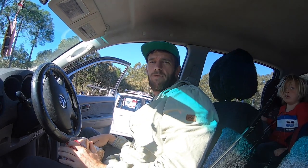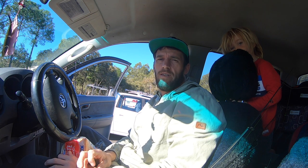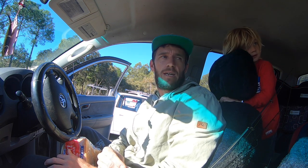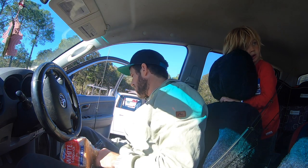Good morning and welcome back to another episode of The Ghost Fishing. Today I'm doing my second episode of free live bait. I was going to use the rod that John Ford sent me but I will do that in the next video, as not everyone has access to one of those. So today I'm just using my original rod that I usually use.